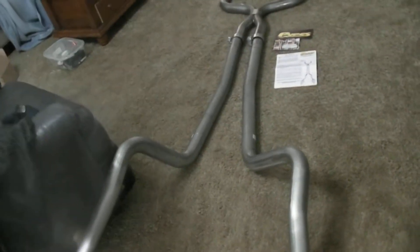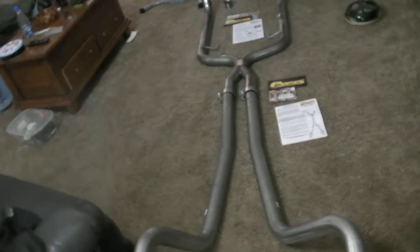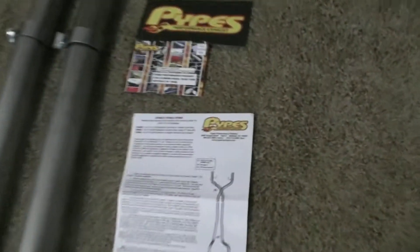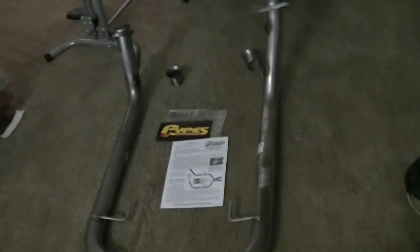I'm working on a 2008 Ford Mustang GT. I got a new exhaust here from Pypes — it's a stainless steel exhaust system. You got your mid pipe up here, and this is an off-road pipe.